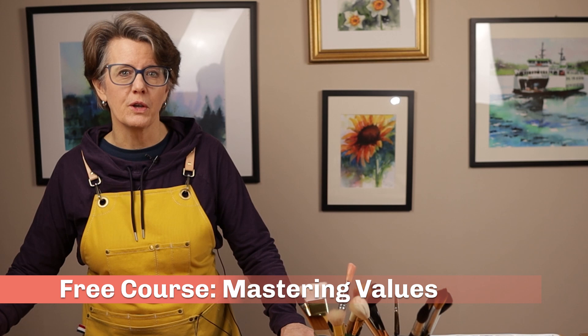And I have a course that can guide you through this process. My free online course, Mastering Values, will lead you through three focused exercises that can help you better see tonal value, produce tonal value in watercolor, analyze the values in a reference image, and finally combine tonal values in a pleasing composition.